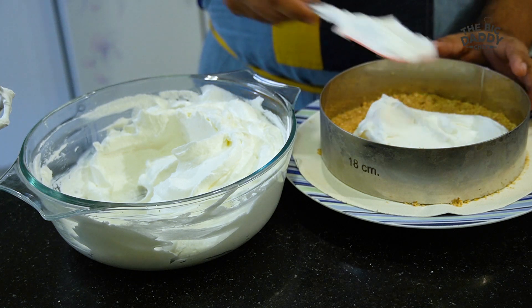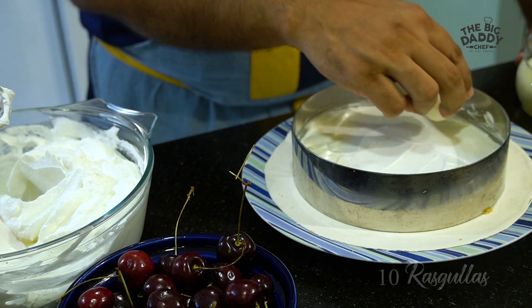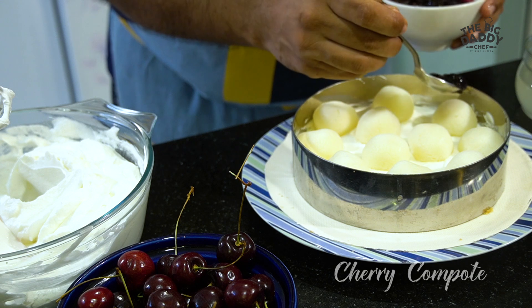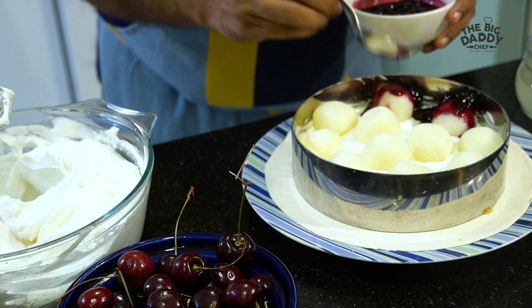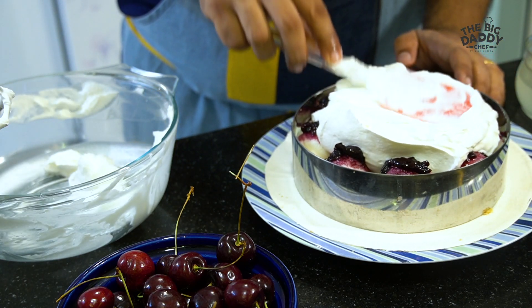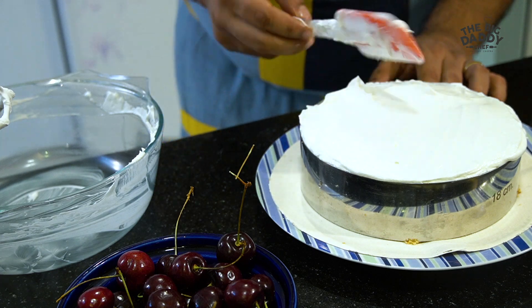First, spread a thin layer of the cheesecake mixture at the bottom. Then take the rasgullas along with a little cherry compote and line each rasgulla in place — it's looking pretty. Now top it up with the rest of the cheesecake mixture and gently press and smooth it out. The cheesecake is now loaded.